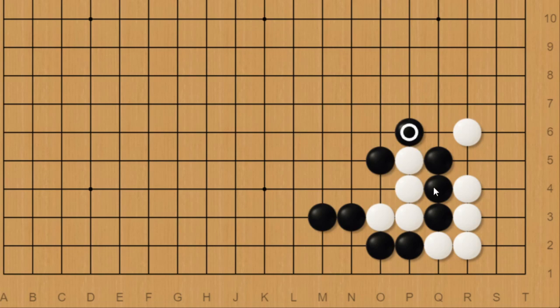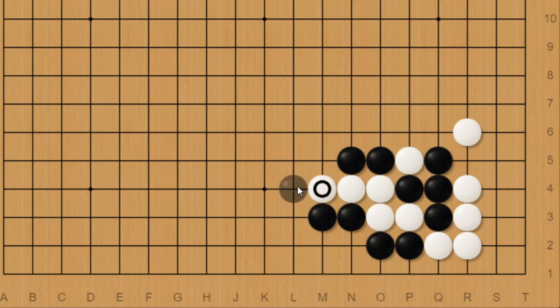Black does have one other option: black could push and atari. And depending on the ladder, black can capture like this. But of course, black would need to have a favorable ladder.